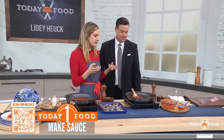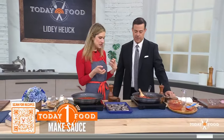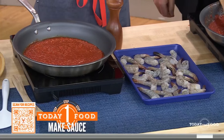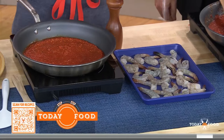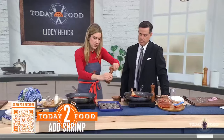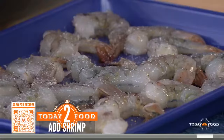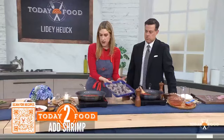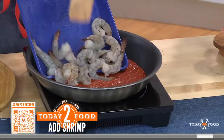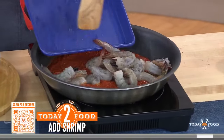We're going to let that simmer for about eight to ten minutes. Here's our shrimp — deveined and ready to roll. You can do tails on or tails off; I like the tails on, but it's totally up to you. We're going to do some salt and pepper — I like to season them pretty generously. And then we add the shrimp right into the reduced sauce. This is all done on the stovetop.